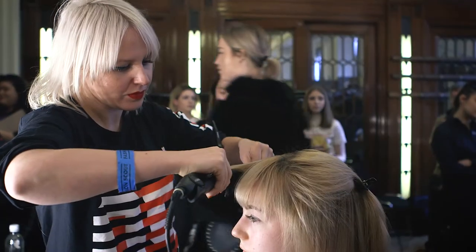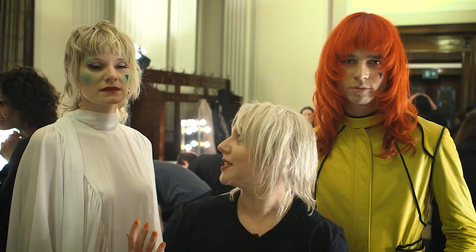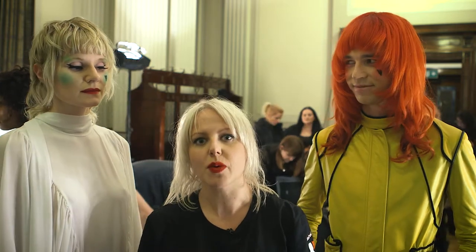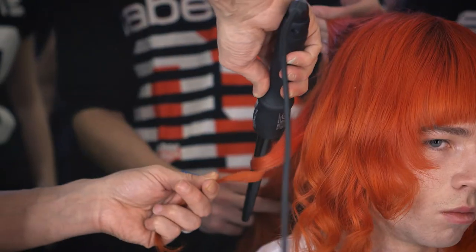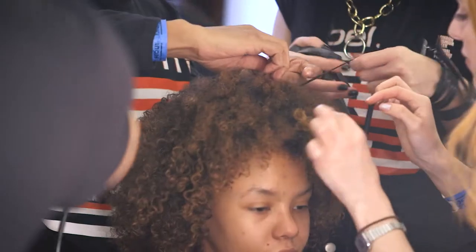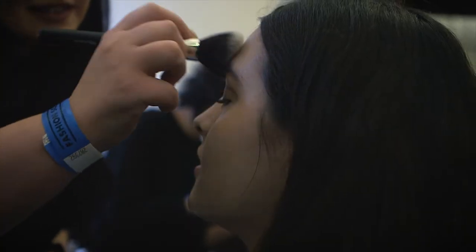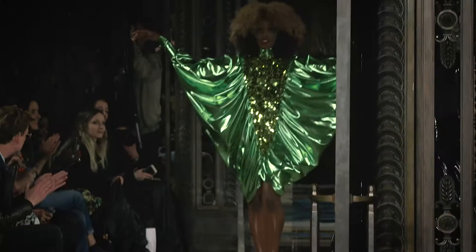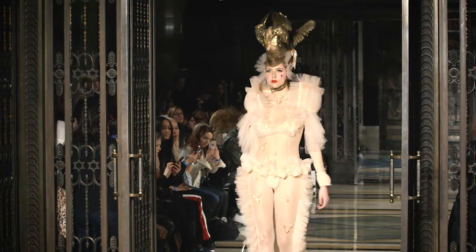We just finished an amazing show with more than 20 models and, like you can see behind us, really what we wanted to achieve is creating an individuality for every single model, bringing their character alive. What PEM wanted with her whole inspiration is to give a powerful goddess feel, full of love.